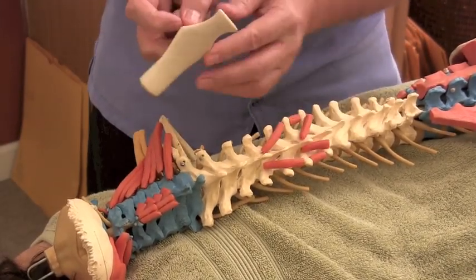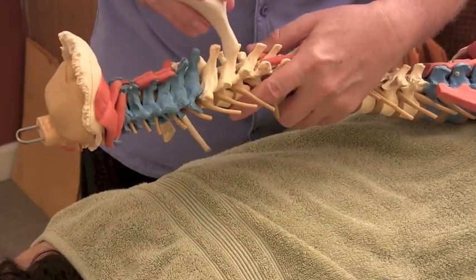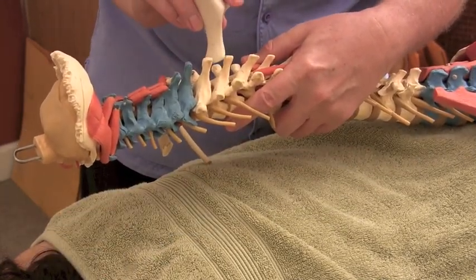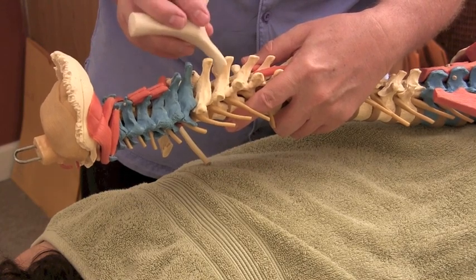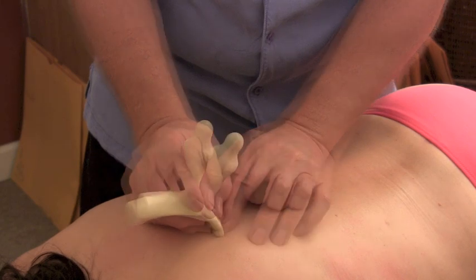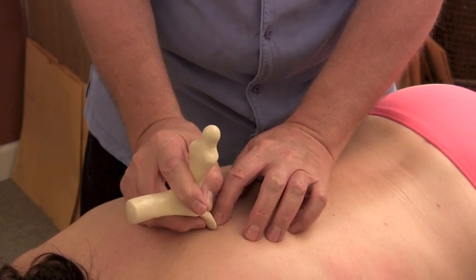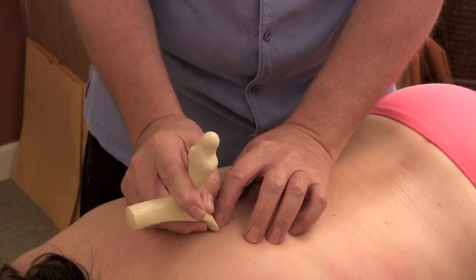You can work through there. Then you can take the little tool and work right in between the spinous processes. There are little muscles, little ligaments, little tendons, and you can see I can go right in between the vertebrae. You want to work through, on some people, each and every one of these little areas and work them through.